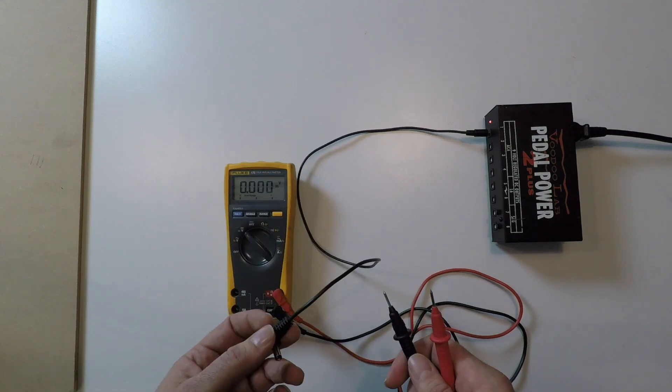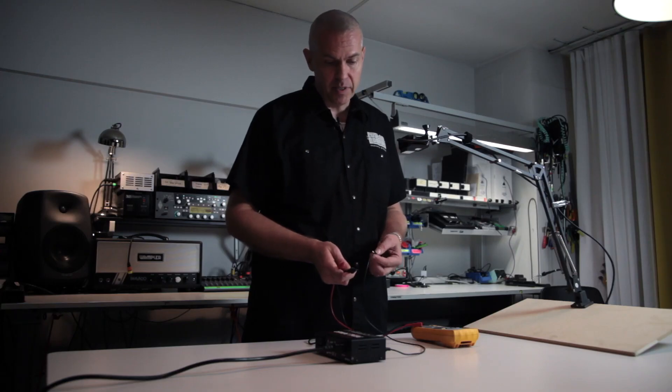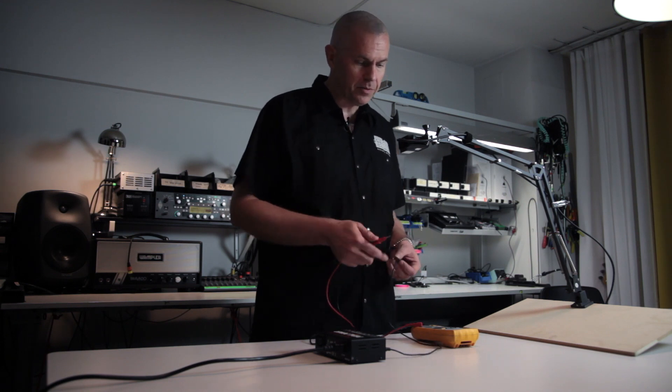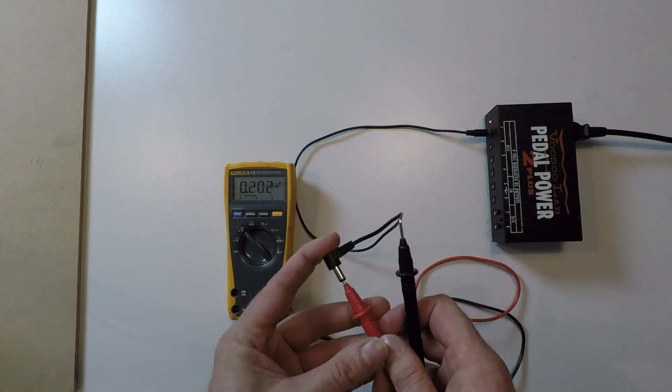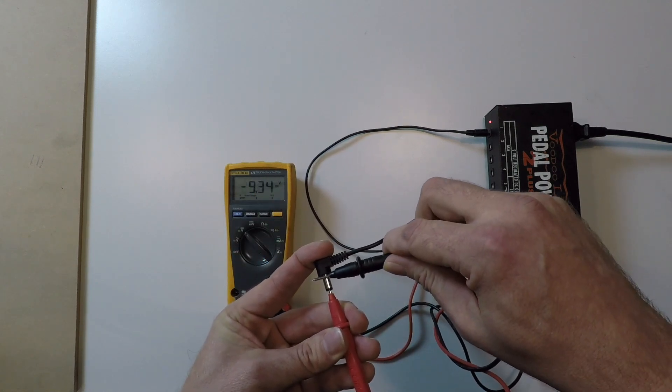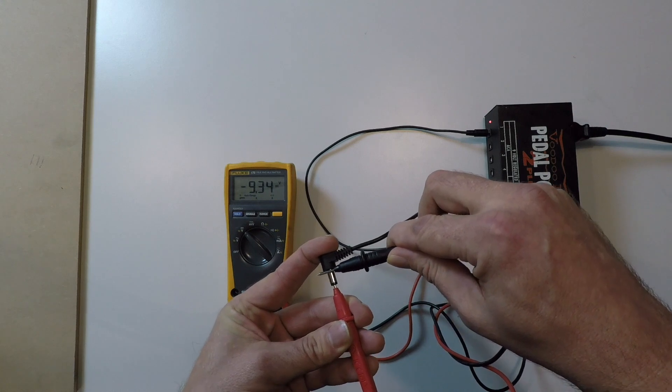And if we have another cable that is meant for positive center, it would read the other way around. Now if I put the red one on the center, it says minus 9.3. So there you go.